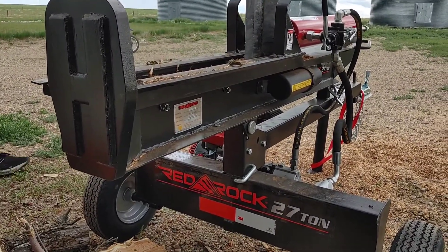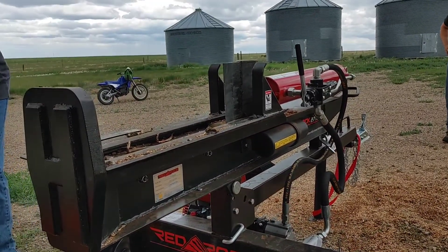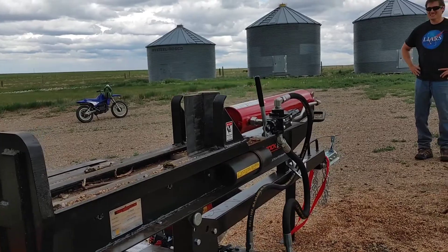Red Rock 27 ton. We pushed it to its limit a couple times. It didn't stall, but it...